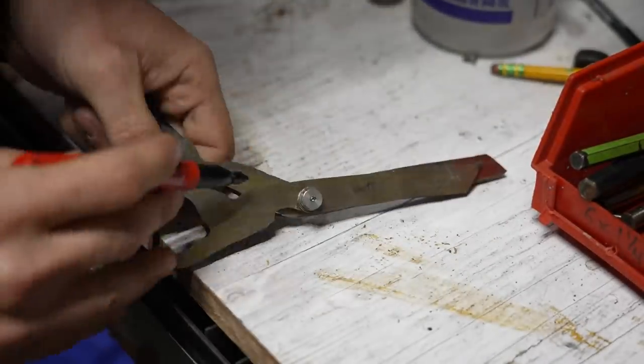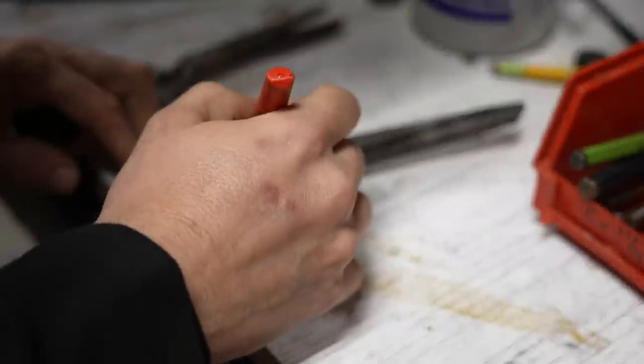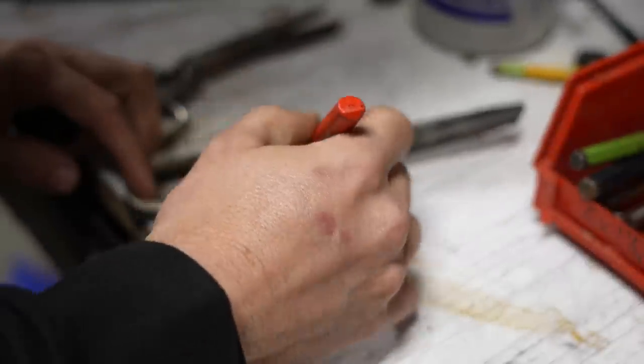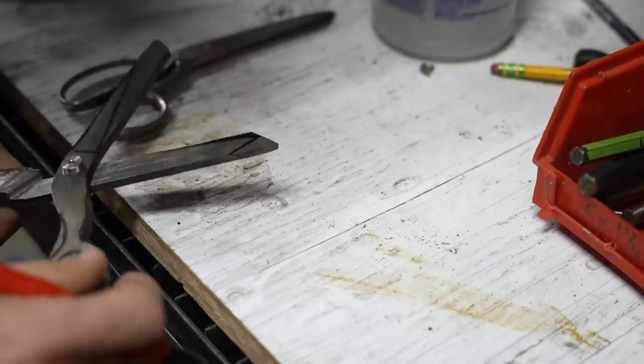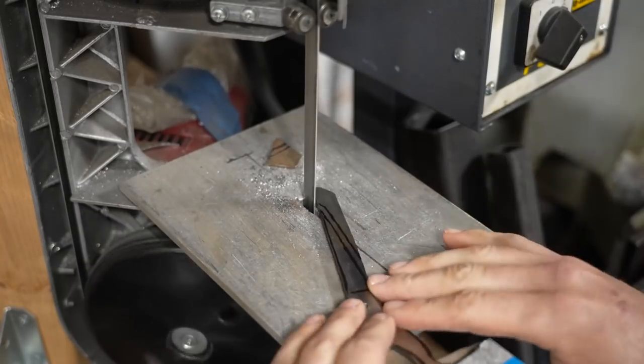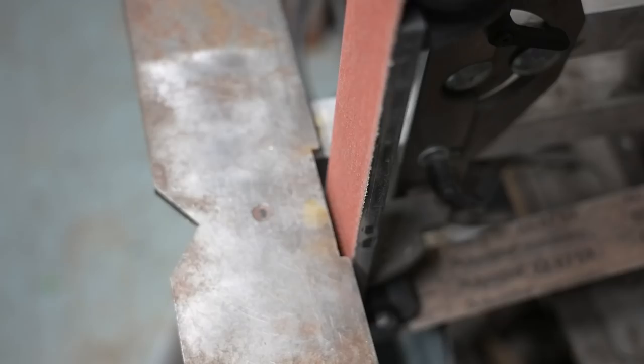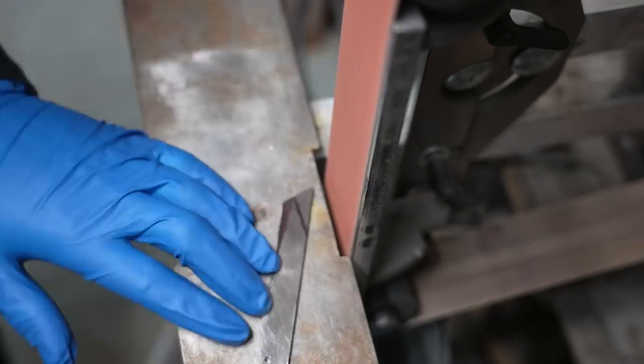I wound up putting a folding knife pivot in there so that I could bolt these together and continue to work on them before I drilled it out to its final hole size. Then I drew out where I wanted the blades to end, and I could go over to the bandsaw and rough cut them so that I had a close enough shape and could start grinding them in.